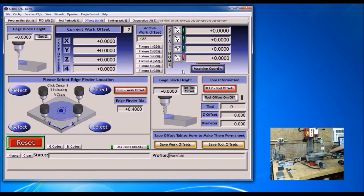Now I'm going to stick in my probe — I'm using an edge finder to set my zeros. Over here where it says tool, I'm going to change that to tool 1, that's what I'm using as my probe.